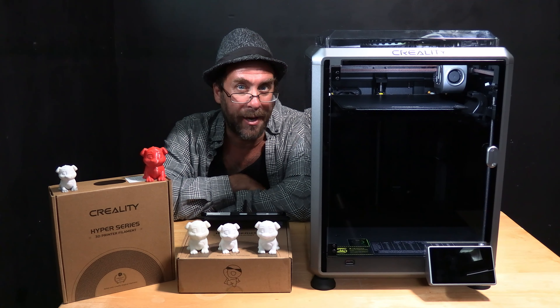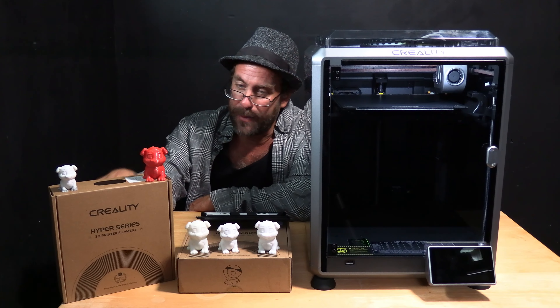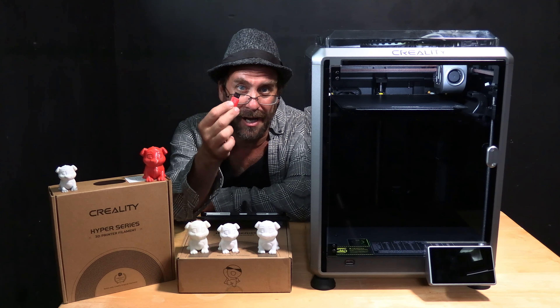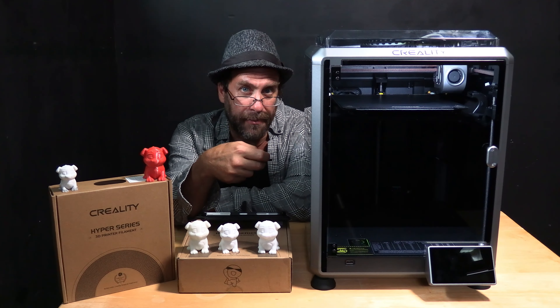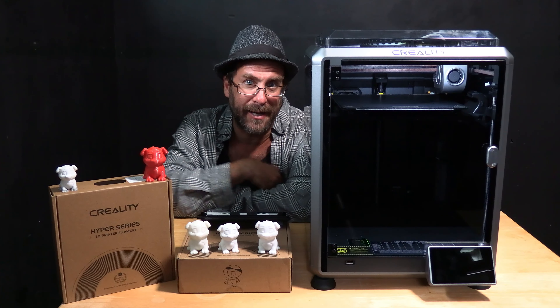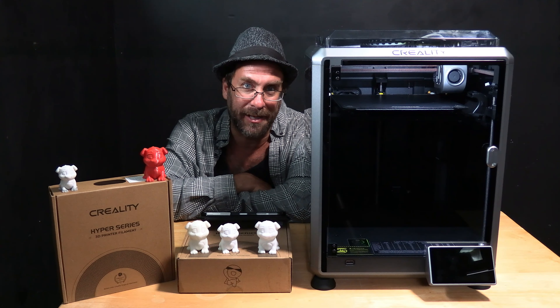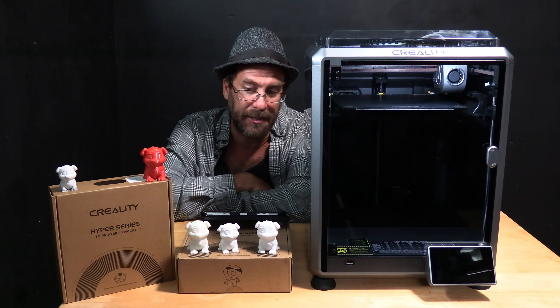We are going to go ahead and print this using the Creality Cloud app. You may also put the gcode file on a memory stick and print it from the front of your printer. However, Creality's latest printers come with the Wi-Fi Creality Cloud technology built into them, and you should go ahead and start to become comfortable using that.